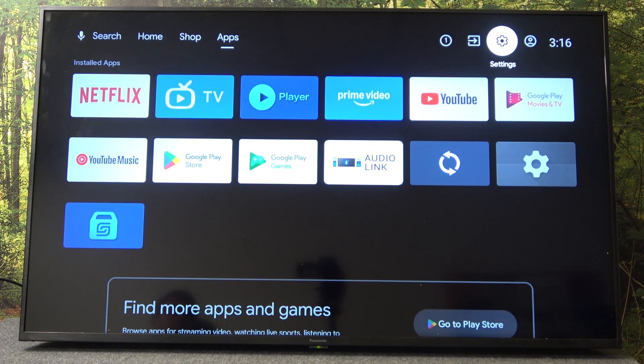Hi everybody and welcome. Today I have a Panasonic RX 700 series TV and I'm going to show you how to log in to your Google account on this TV.